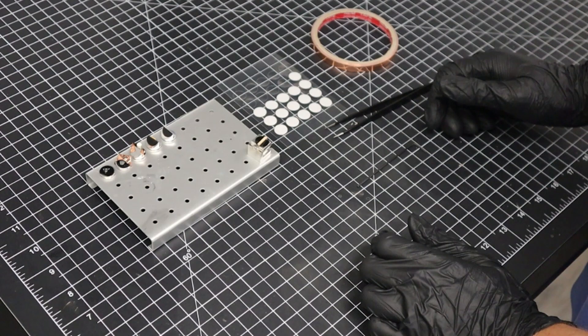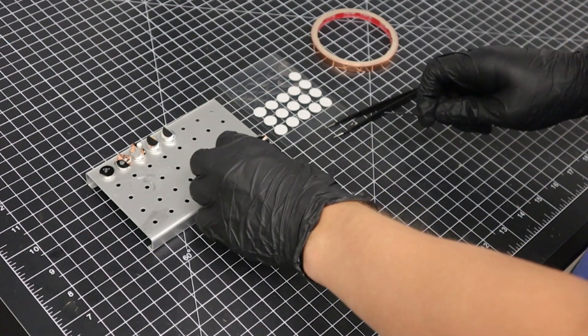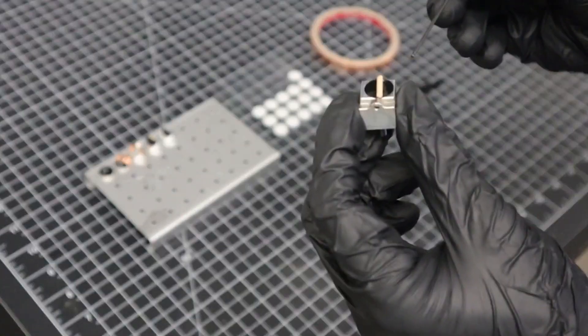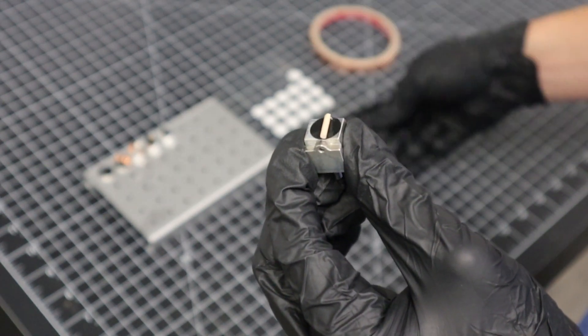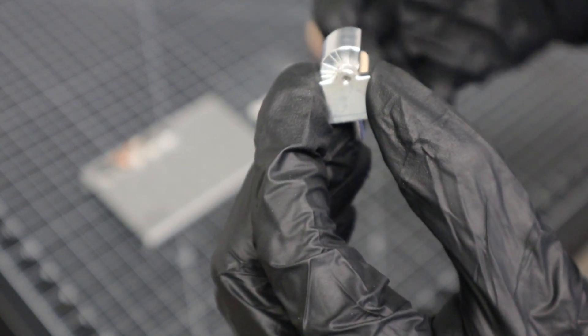Another popular stub type is the variable tilt mount. This combines easy specimen mounting with the ability to tilt samples anywhere from 0 to 90 degrees. After applying the carbon tape and mounting our sample, we can use an Allen wrench to adjust the angle of the mount. On the backside are markings for 30, 45, 70, and 90 degrees, allowing for consistent sample orientations.